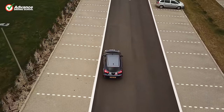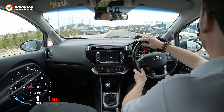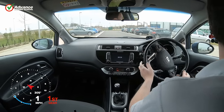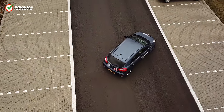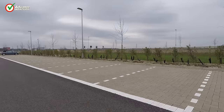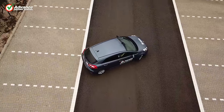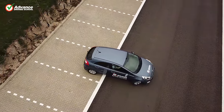The UK driving test includes the option of the reverse bay parking manoeuvre, but it's also a really useful skill for real life. Most new drivers are taught to do the 90 degree method for their test, but there is another way — the 45 degree method. In this video we'll show how to do the 45 degree reverse bay park safely, with an overview of the manoeuvre from outside the car, and then a more detailed view from inside the car.